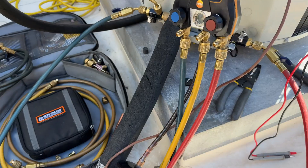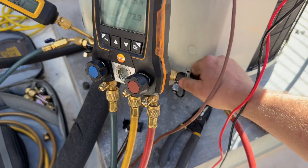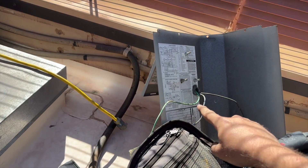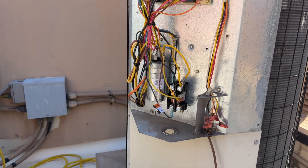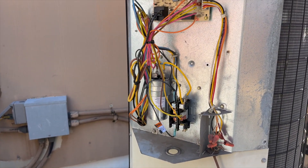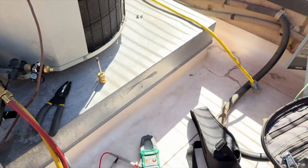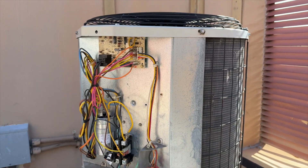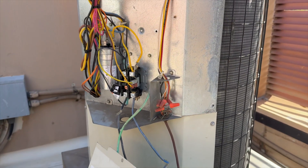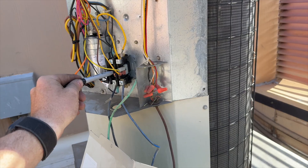We got our refrigerant charged in. We're going to put new Schrader cores in. I have to reconnect this because someone decided it'd be a good idea to put the disconnect on the panel. I have no idea which thermostat it is, and I can't do anything with that panel on there. There's no call right now, so that's why the contactor hasn't closed. The thing just turned off — when I first turned it on there was no voltage because the breaker was tripped. I can't find the thermostat. It was running, but then it satisfied.